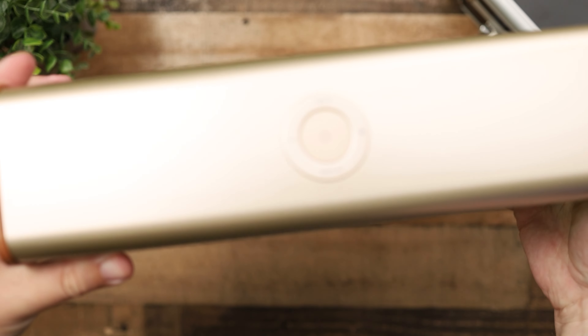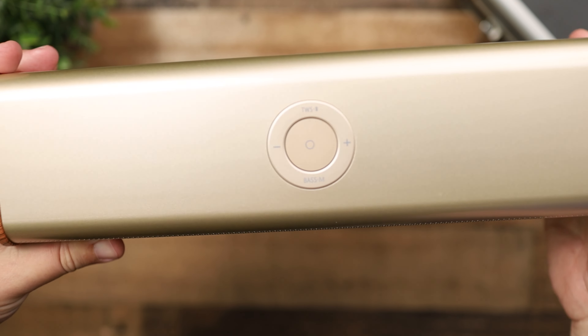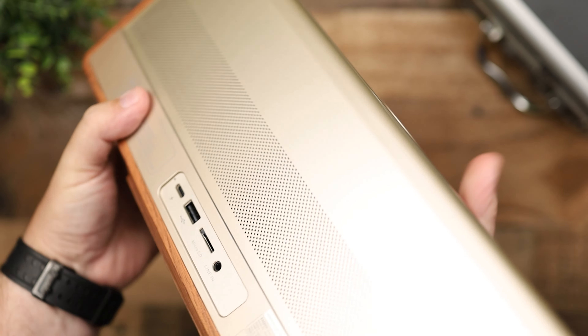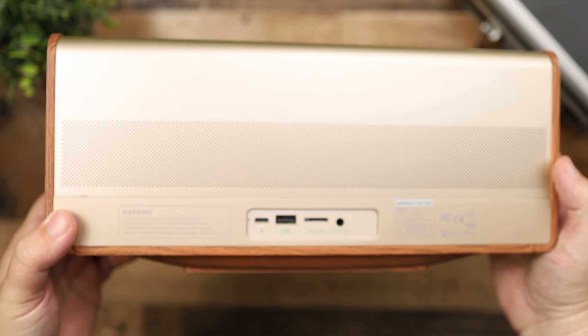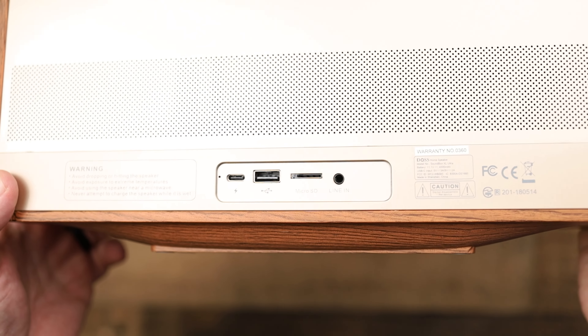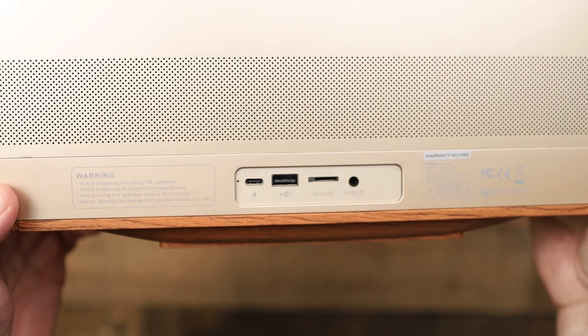I wouldn't call this an overly bass-heavy speaker. If you're a bass head looking for a subwoofer-type sound, I'd point you toward JBL speakers. Even the Skullcandy speaker of similar size has a lot more bass, but in my opinion this one has a better all-around sound. Being able to pair it left and right stereo with that much power on both sides of you — that's really where these stand out.